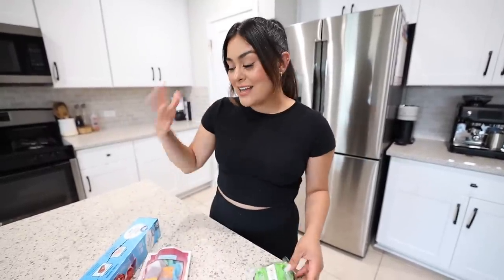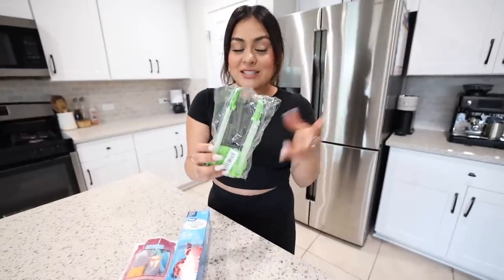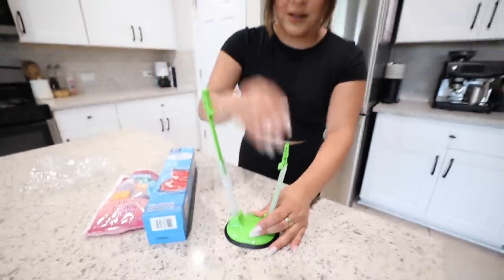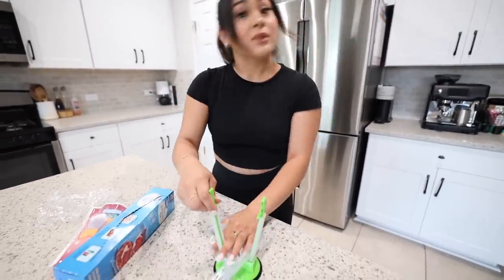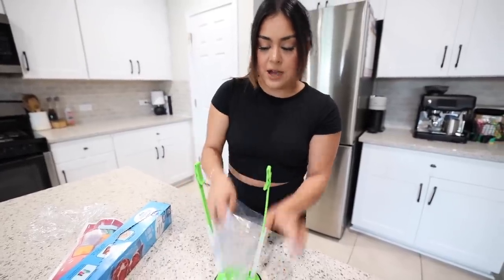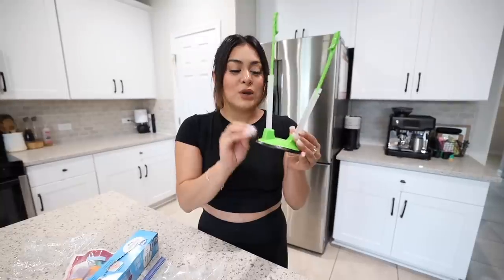Next we have a kitchen gadget — a bag holder. It's so annoying trying to hold a bag open and pour into it at the same time. This gadget holds the bag open for you so you can pour freely. You can also adjust the height — taller for big bags, shorter for snack-size bags. You open the bag, clip it into the clips on the gadget, and it holds the bag wide open. That is so convenient! This is one of those kitchen gadgets that is a must-have. This gadget does work.